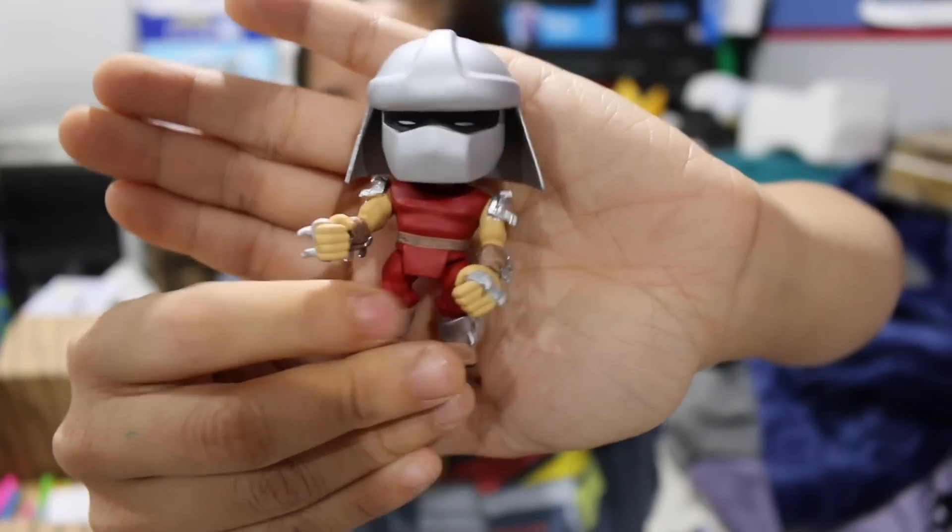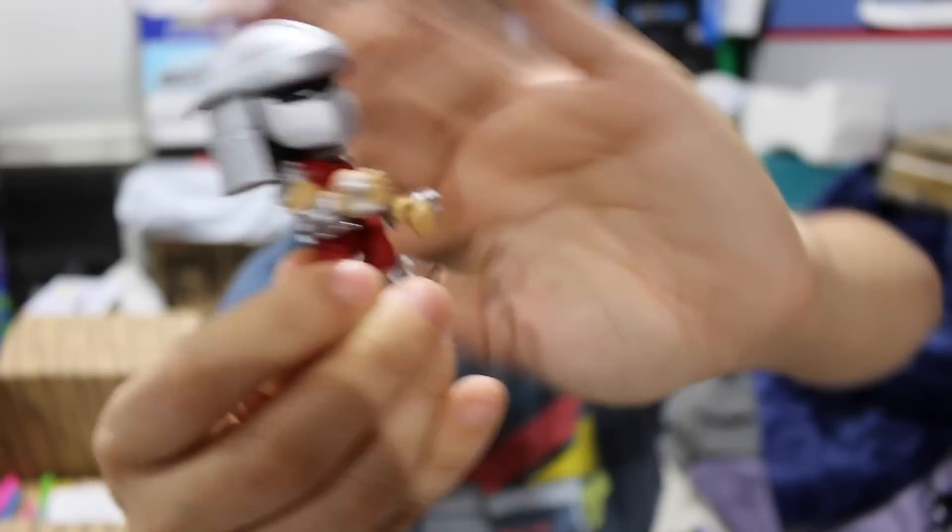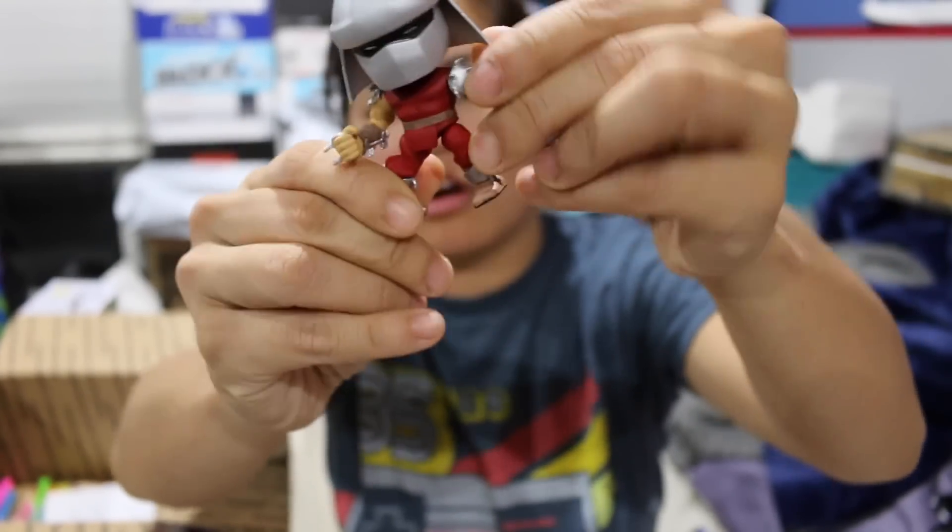Can you kind of see him? Anyways, that's what he looks like. Very, very cool. His arms move, his joints move.